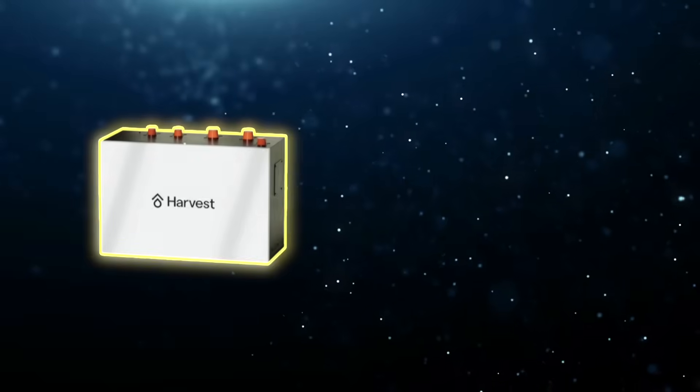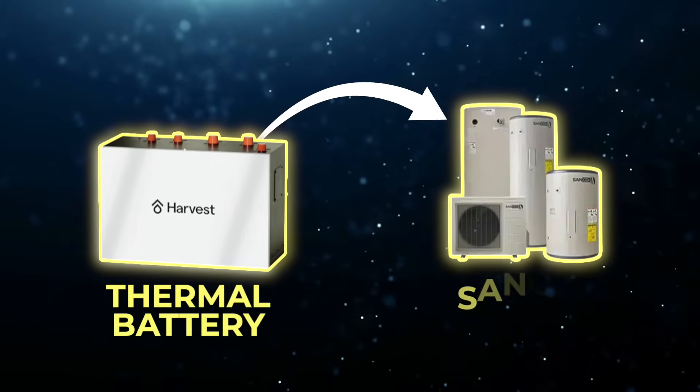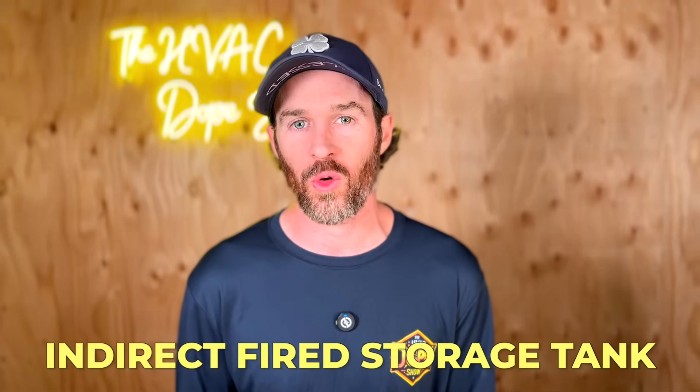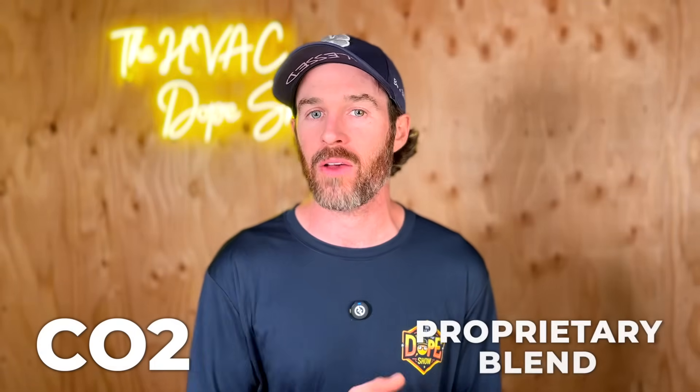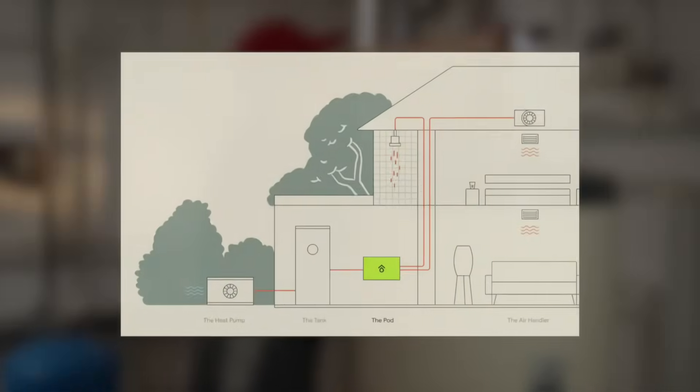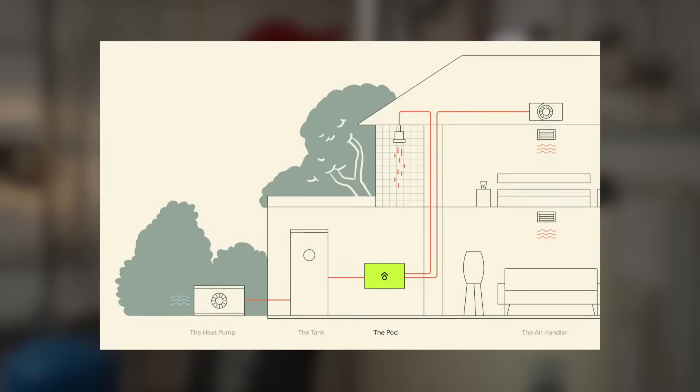In this video we're going to be talking about the Harvest System. The Harvest System is a thermal battery that works with the Sonco 2 air-to-water heat pump or heat pump water heater, as well as an indirect fired storage tank. This particular product is very revolutionary in the sense that this heat pump uses CO2 for its refrigerant instead of a proprietary blend. It's also an air-to-water heat pump, which means it can heat hot water, replacing your water heater as well as your forced air heating demands.